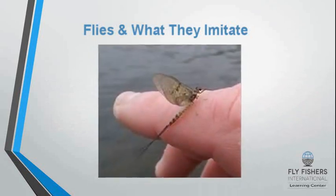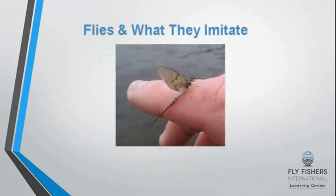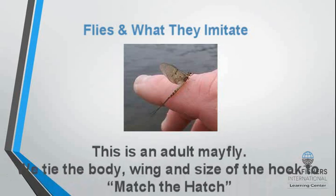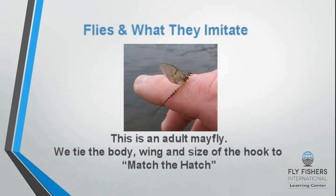This is an adult mayfly that lives in lakes and streams. As fly tiers, we tie on a hook and match the body, the wing, and the size of the hook to what we call matching the hatch.